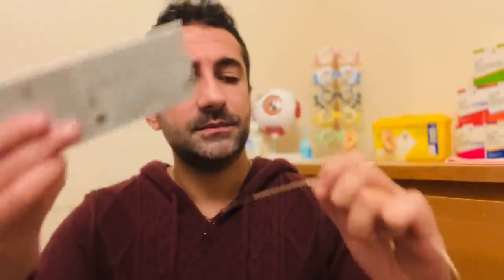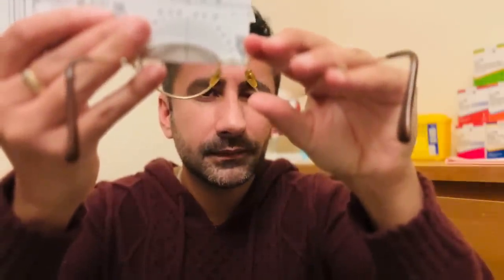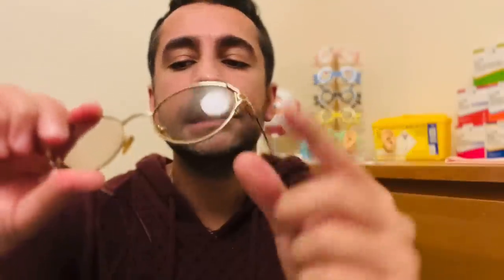Taking the measurements on this frame: length to bend is about 95 on both sides. Bridge is 20 and eye size is 46 millimeters. Did you have adequate protection from the sunlight? Excellent lens quality. Just on the left there are some fine hairline scratches, but otherwise excellent condition. There's a little bit of a squeak, so you may need the joints tightening up.